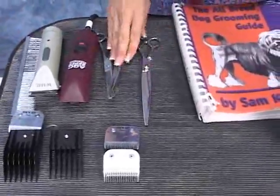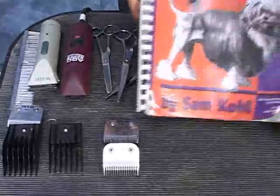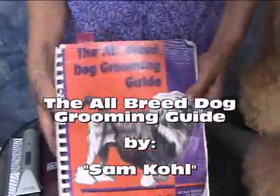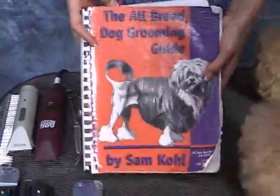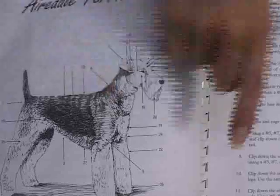I have eight and a half straights, eight and a half curves, thinning shears, and most importantly is your grooming guide. We use the Airedale grooming guide by Sam Cole. You can see this one is pretty beat up — we use it. He basically outlines the clip for you, like color by number — we clip by number, or follow directions by number. So he references a number eight, you go to number eight on the next page and follow the instructions as to what to do.